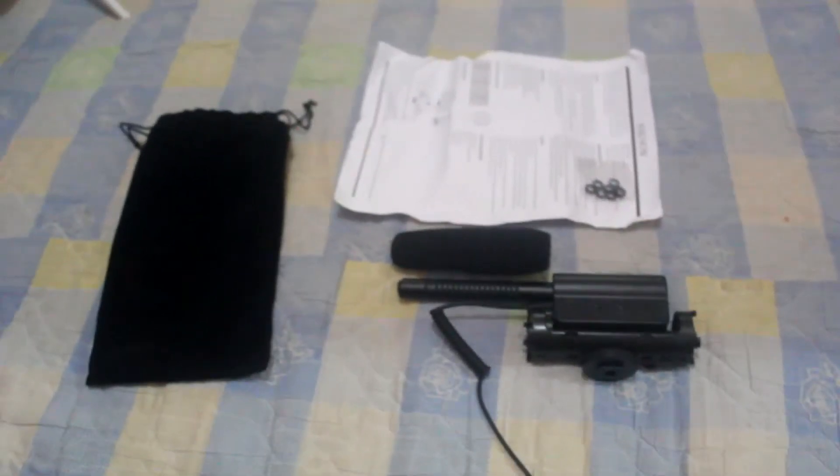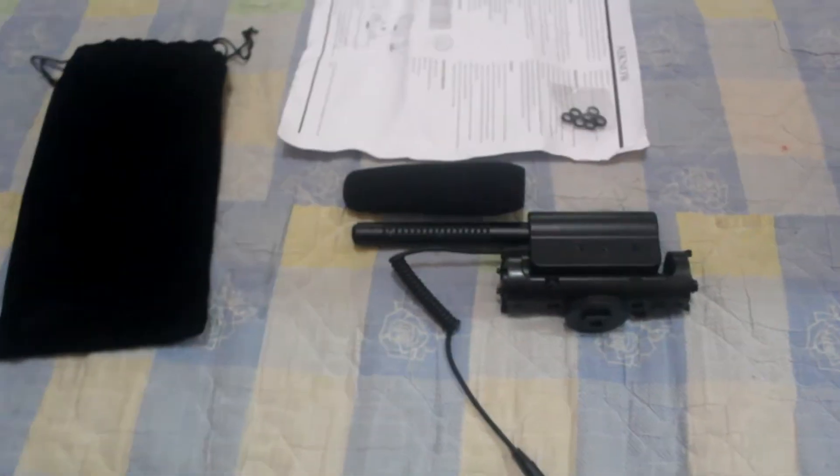So the contents in the pouch: the microphone, the windscreen, the manual, the rubber pieces, and the pouch itself.